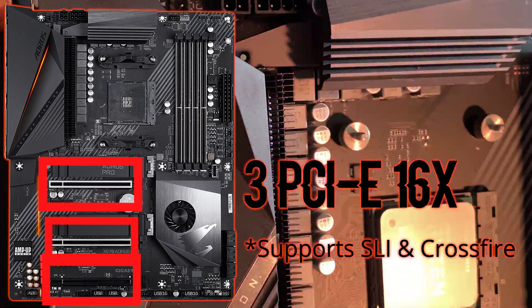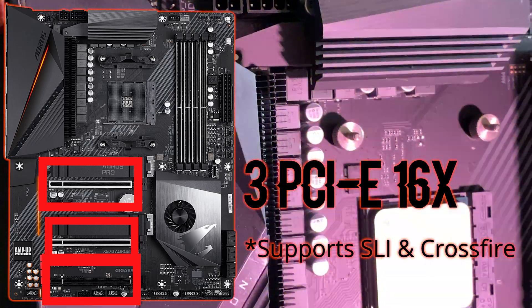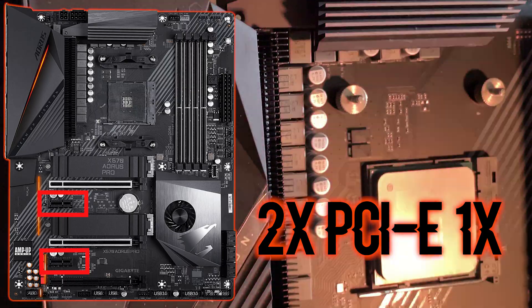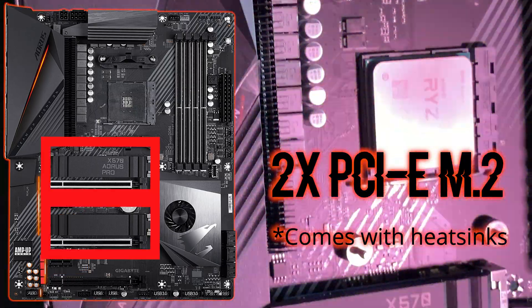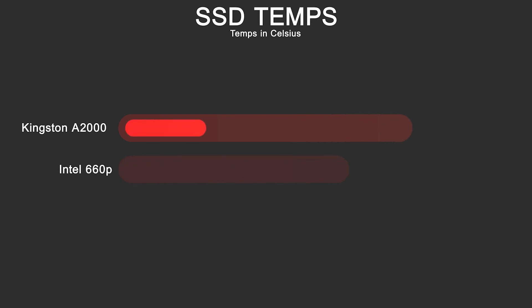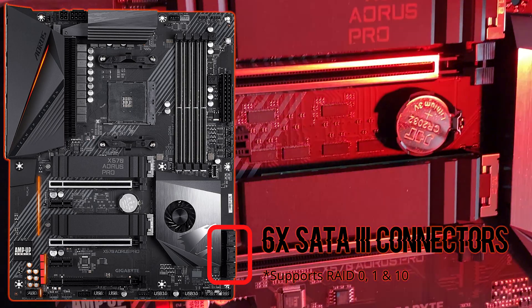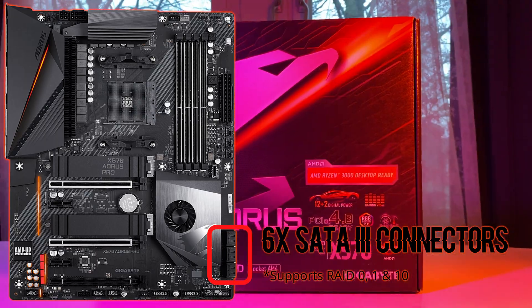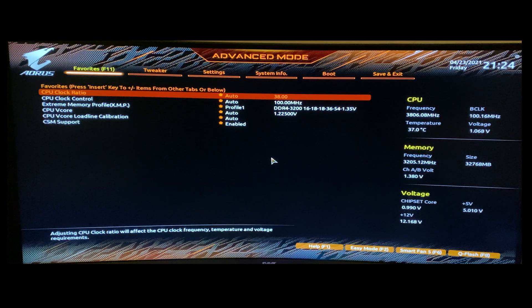It also has support for SLI and CrossFire, two PCIe x1 slots, and two PCIe M.2 slots that come with heatsinks. Additionally, there are six SATA 6Gb/s connectors with support for RAID 0, 1, and 10.